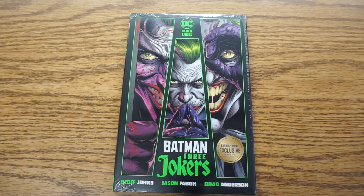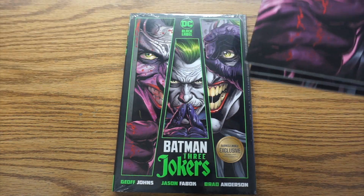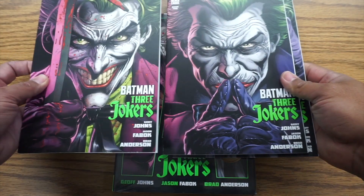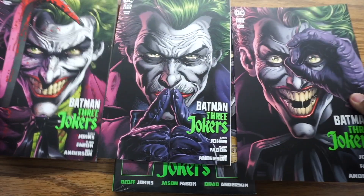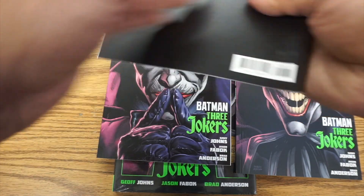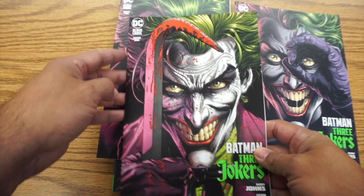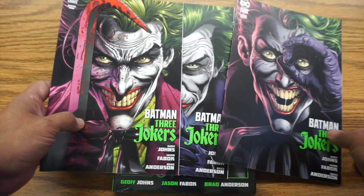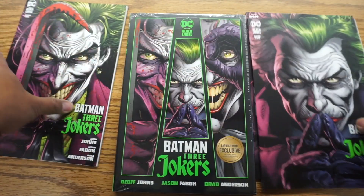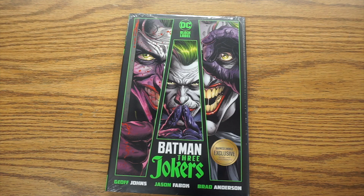Now what is Three Jokers? Three Jokers is an extremely awesome series by Jeff Johns and Jason Fabic, with colors by Brad Anderson. These are the regular normal covers. It was in the prestige format, under DC's Black Label, because it's a little more mature, a little more adult, a little more violent. I love the series. I know some people didn't like the ending, but I enjoyed it.